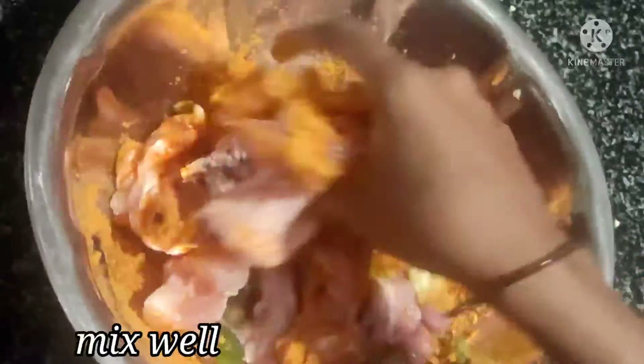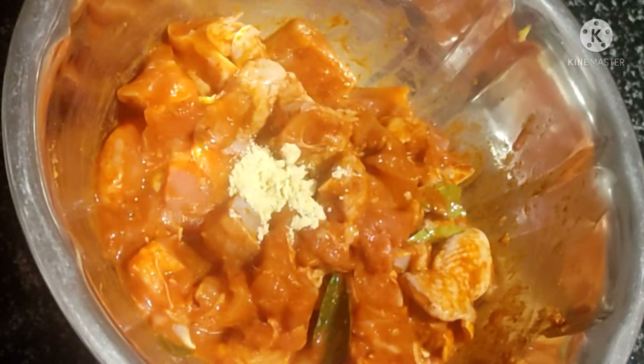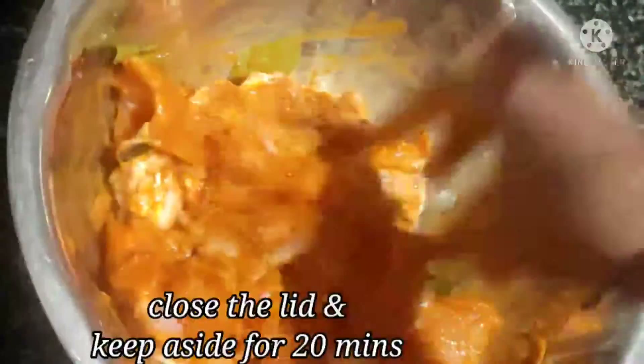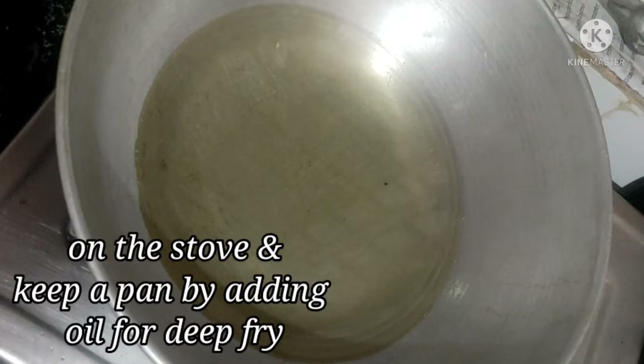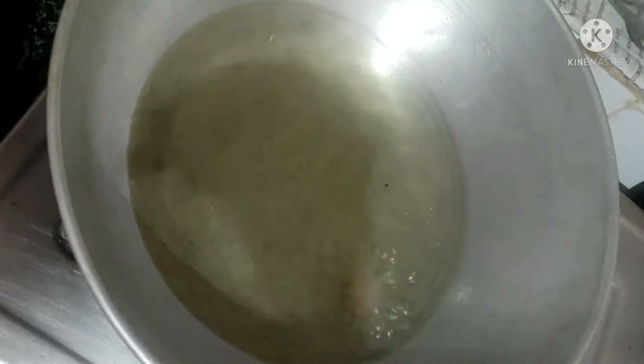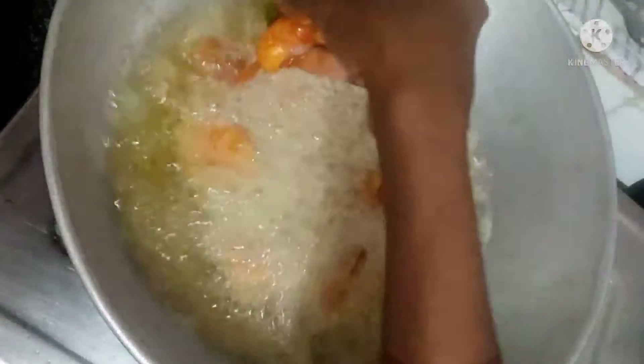Add garlic paste. Add 1 tsp of oil to steam. Fry for a few minutes.